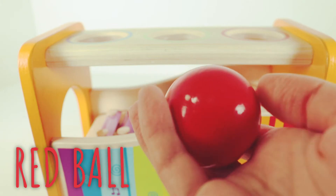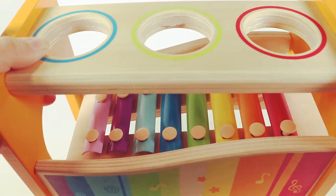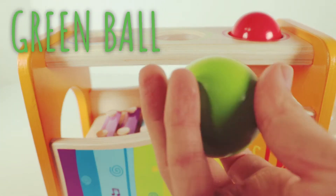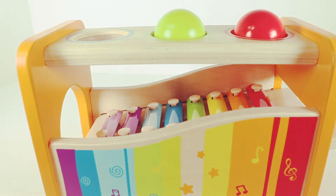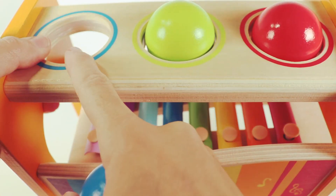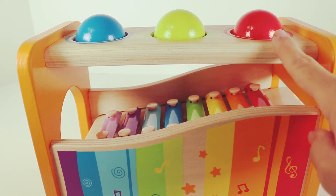Red ball. Red ball. Red circle. Red circle. Green ball. Green ball. Green circle. Green circle. Blue ball. Blue ball. Blue circle. Blue circle. Where's the red ball? Can you point to the red ball? There's the red ball.